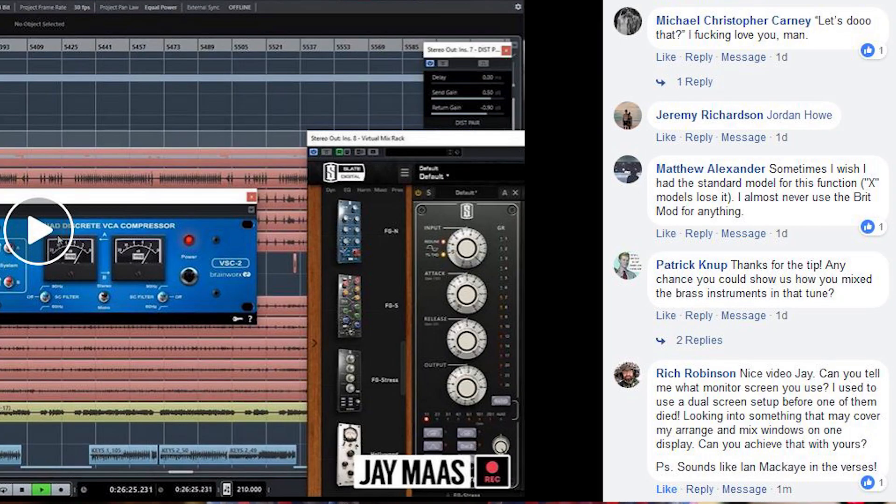Recently we put out a video about how to use harmonic distortion to thicken up your mixes, and the band I used for that happened to be a ska band. In the comments section on the Jay Moss Recording Facebook page, someone said, can you do a video on how to mix horns? And I said yes I can. And so now I have to. So now I'm gonna. And this is me doing that.